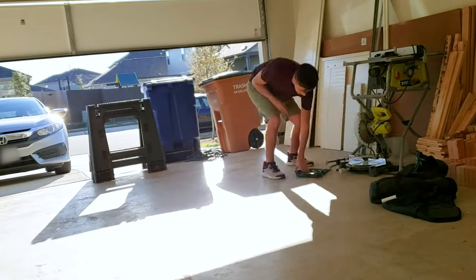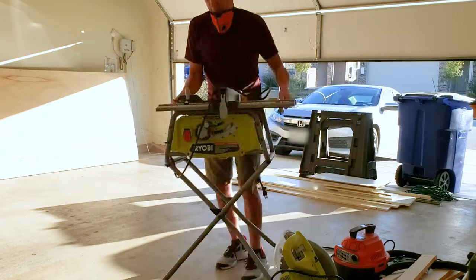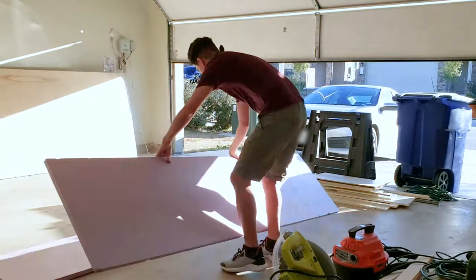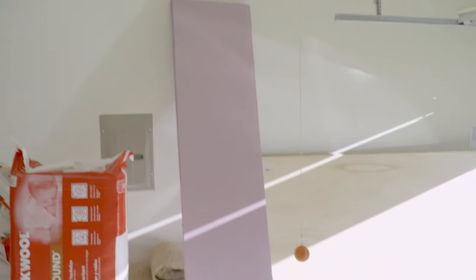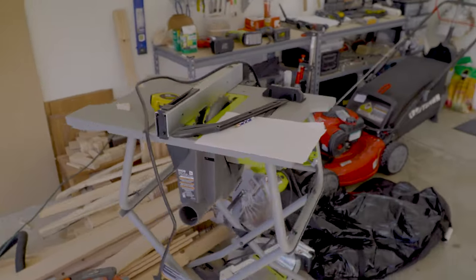Once you have all your materials and tools it's just a matter of cleaning up your space to put together these panels. If you see this purple thing and you're wondering what that is — the only table saw I have is this one. It's a pretty good table saw but it doesn't have enough room for me to work with on a big sheet of plywood.